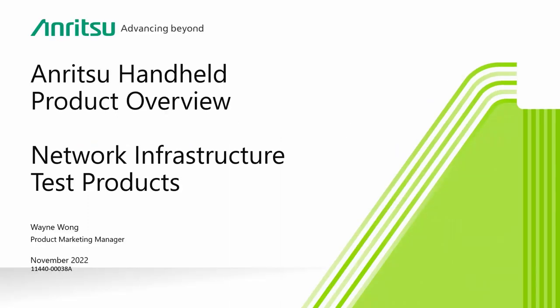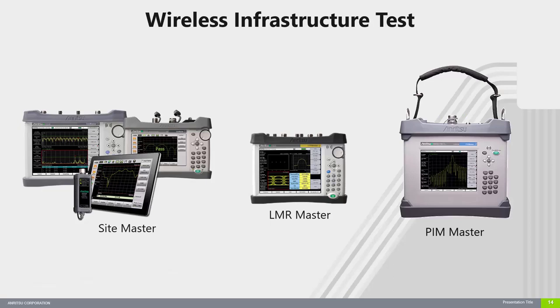Please note that this presentation will give you only a very high-level overview of our product offerings. Let's go over our wireless infrastructure test products.